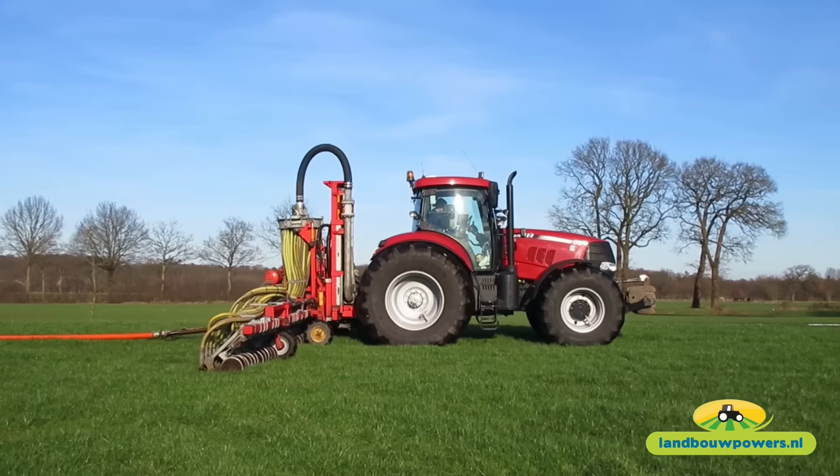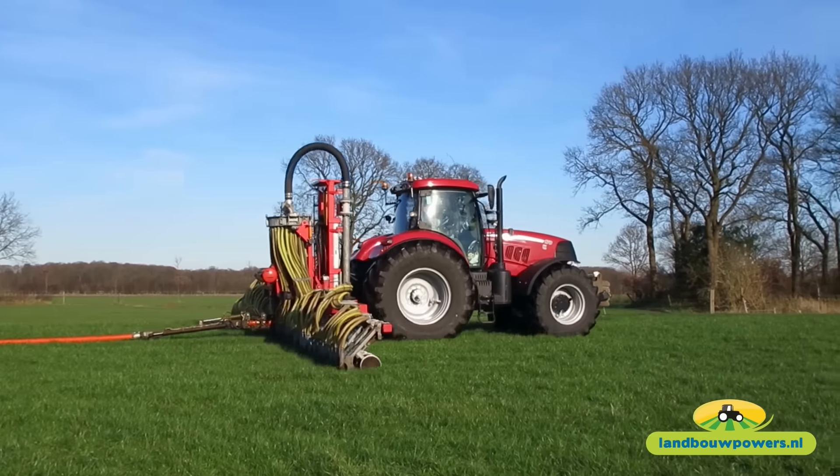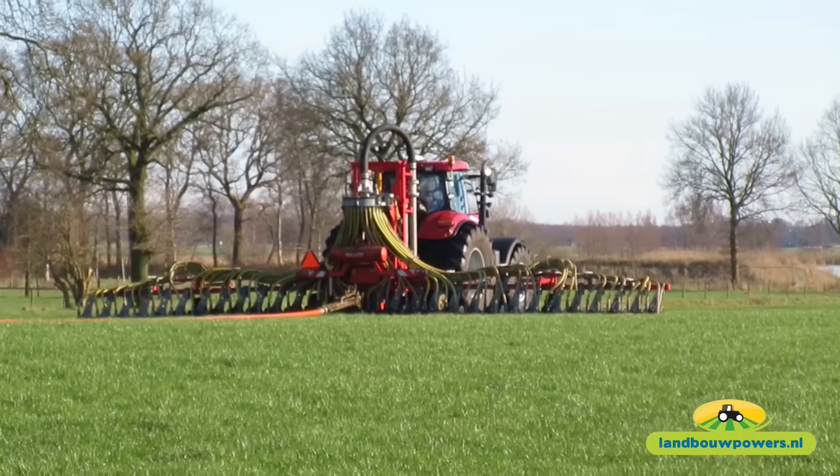It's a lot of material that is designed to make a difference in the water. It is used to put a lot of water on the water.